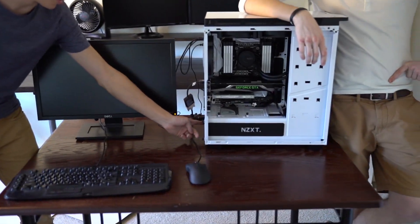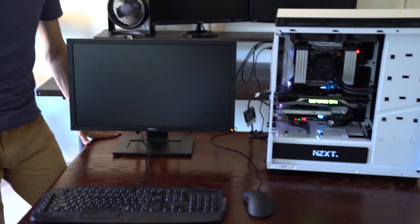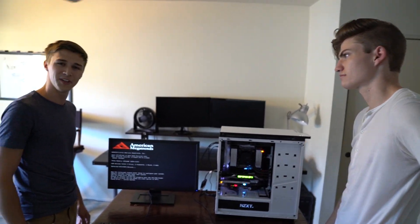The time has come — this is the moment of truth. Hopefully it'll boot up; if it doesn't, we did something wrong. The most important step: remember we need to turn it on. Power the power supply on. Let's hope this thing posts. You want to do the honors, Eric? Look at that — we got lights, we got fans. That's a good sign. There we go! Now it's time to install the operating system and we're going to have some VR fun.